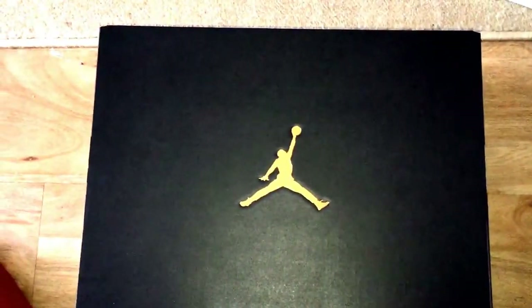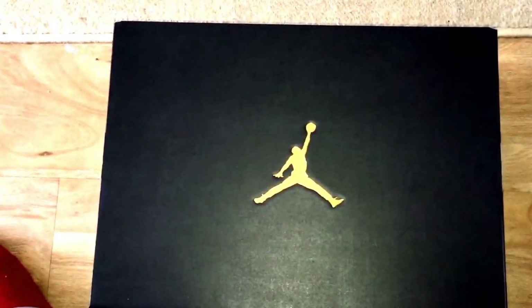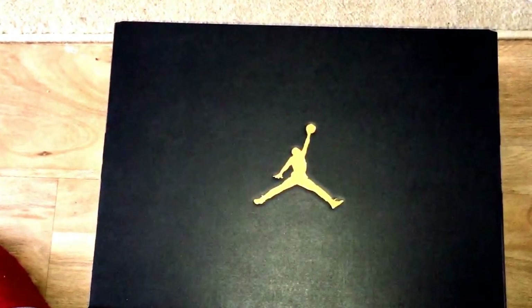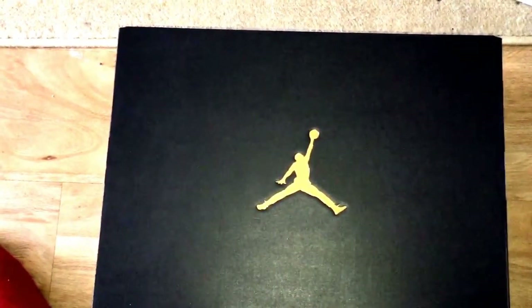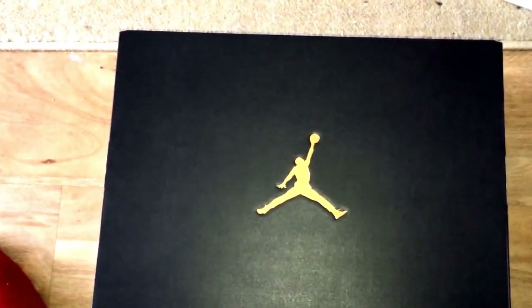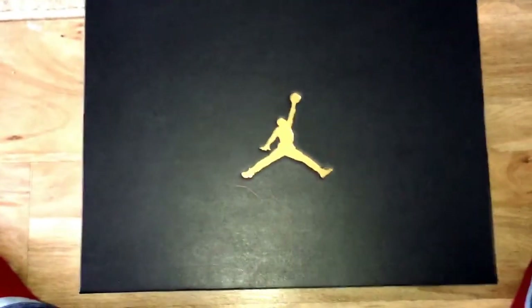Yo, what up YouTube, it's Rain the Mask. You guessed it, so back. If you saw the unboxing, basically you guys wanted to see the review, so anyway let's get into this quickly.